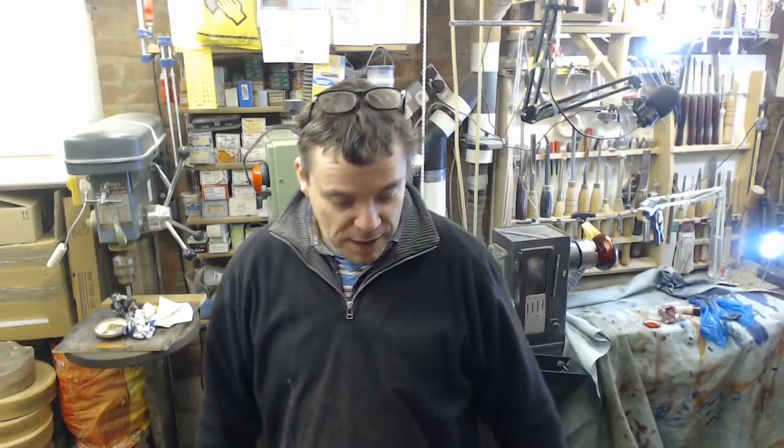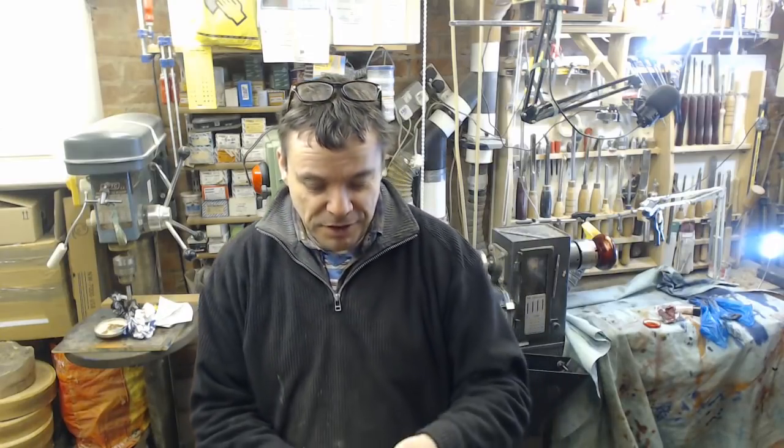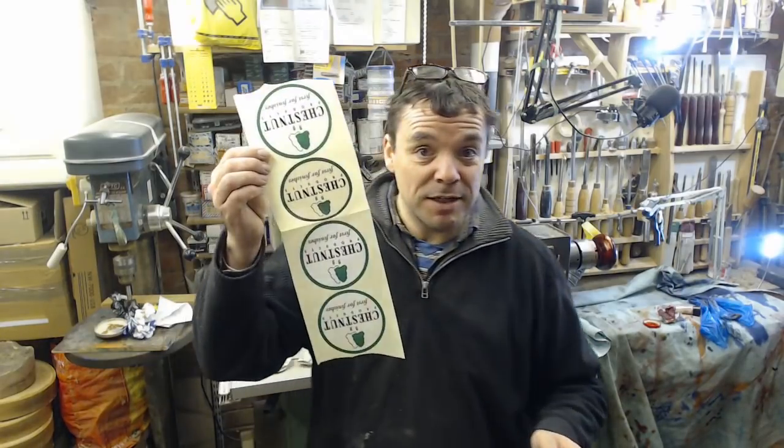Hello and welcome to this week's video. Before we start, thank you to Terry at Chestnut Products for some stickers.